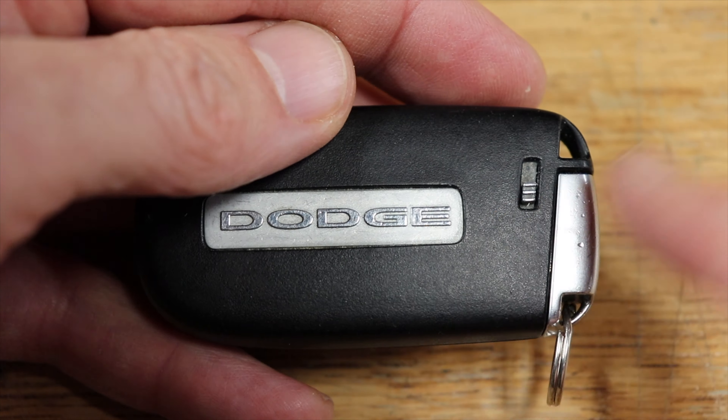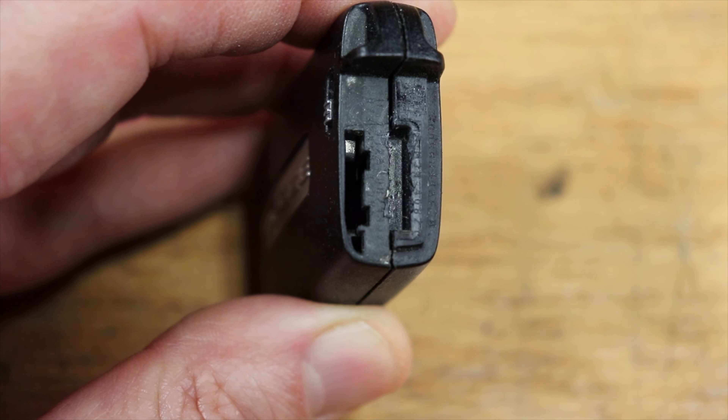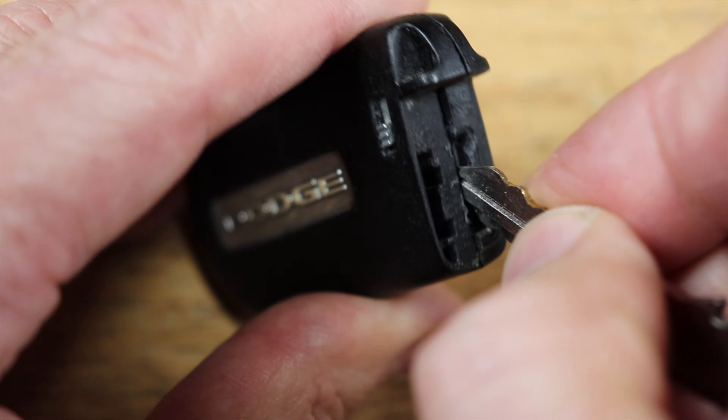Just slide this little button up right here and slide the key out of the end. On the end you'll see a slot, so just take the key, put it in the slot and give it a twist.